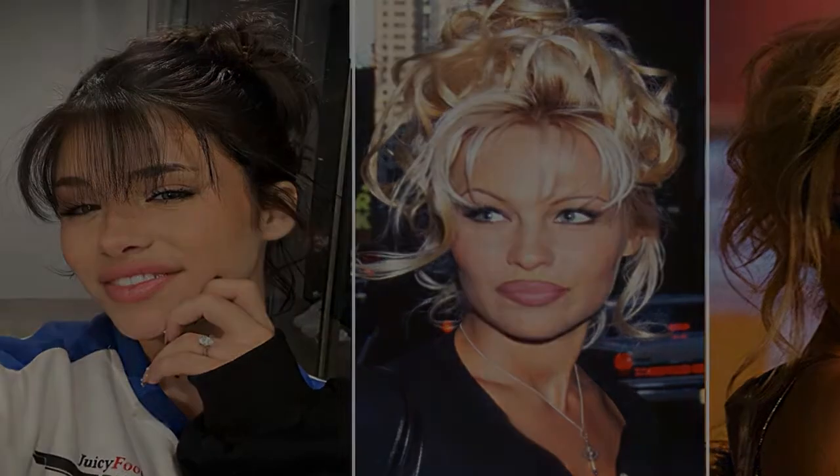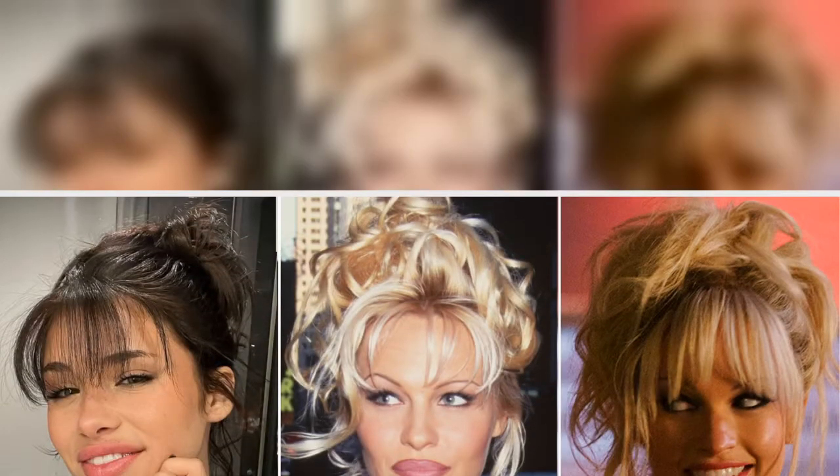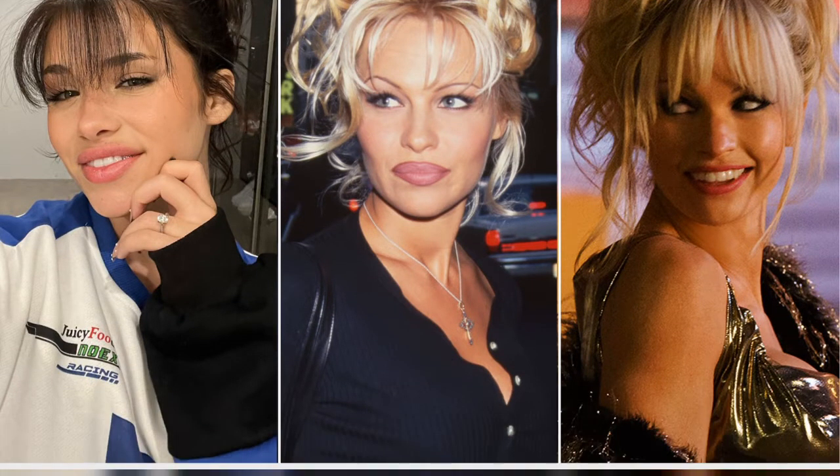Thanks to Hulu's Pam and Tommy, Pamela Anderson's style is making its way to the next generation. Gen Z's, and their devotion to anything they deem retro, are embracing the Baywatch babe's signature look — specifically, her '90s messy updo.